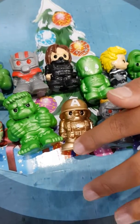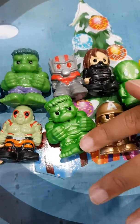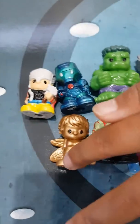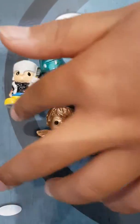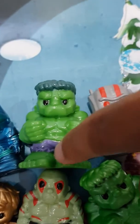This one's the Grey Top Star Lord. This one's Golden Captain America World War II. This one's the Plain Green Hulk. This one's Drax. This one's Golden Wasp. This one's Classic Thor. This one's Titanium Iron Man.